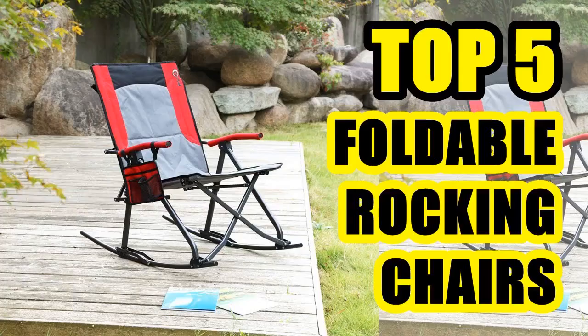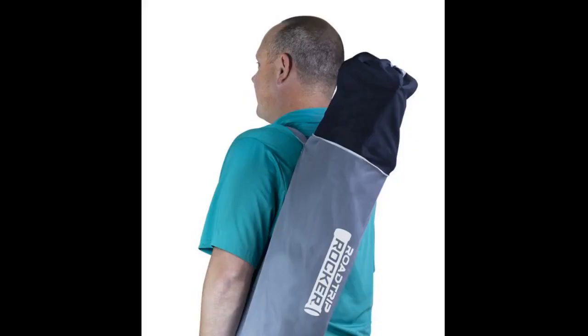I have the original GCI rocker, which I still haven't used. I got this one because I figured the fold-up version would be easier to throw into the back of the car for my daughter's soccer games. Here's the rub: it's super comfortable, it folds and unfolds pretty easily, but because of how much has to happen in order for it to fold up, it's actually almost too long to fit into the back of my car.